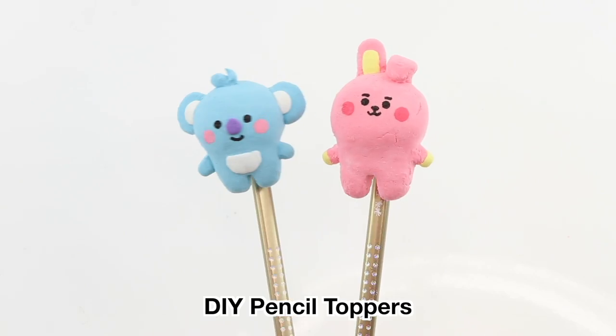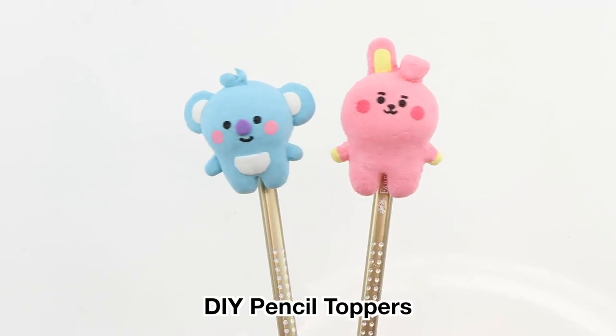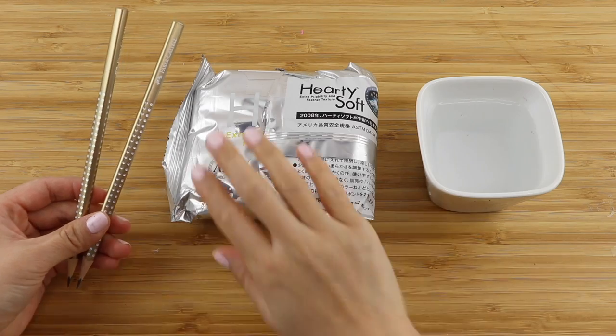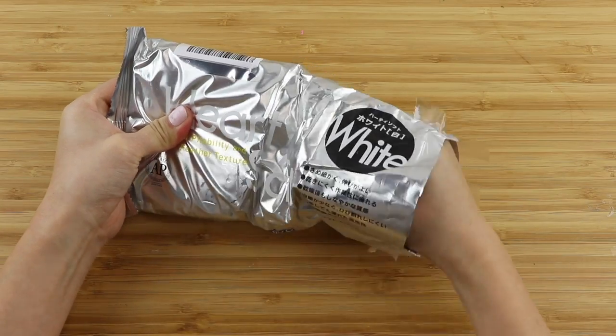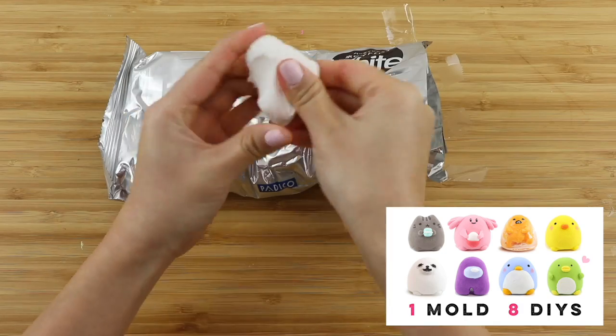First up we have some baby BT21 pencil toppers. I chose these because they're easily visible even if you're on a webcam, and this method can also be adapted for other characters, so check out this video if you need more inspiration.